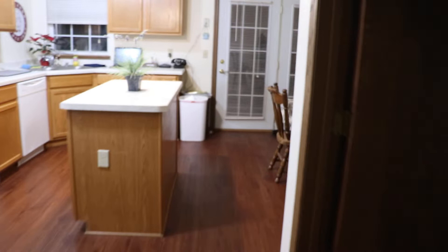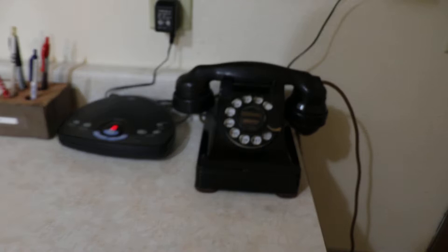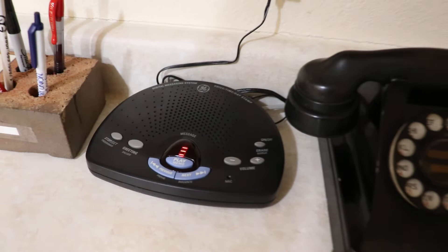Good morning. What we have today is just a little walk around and showing of what phones I have and how they work and stuff like that. Everything is connected here — I've got a voice message or an answering machine there.